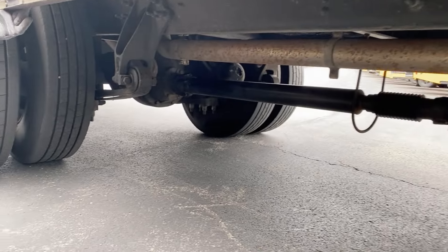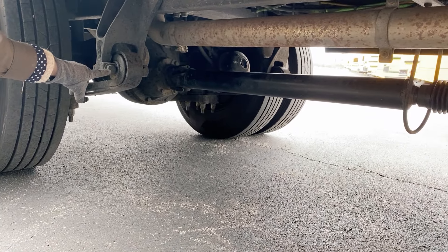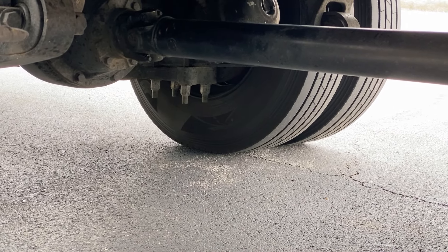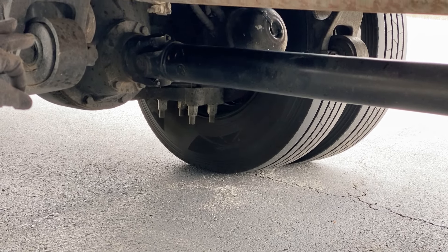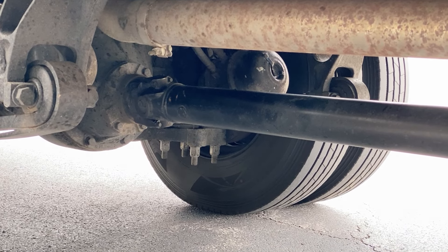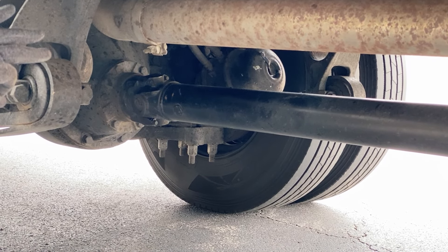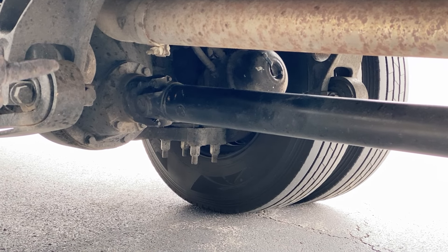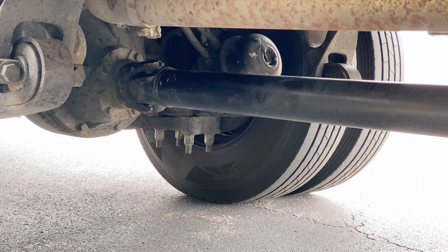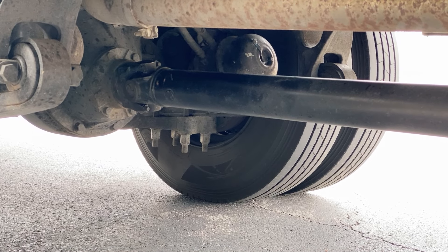We're going to take a look across the way at our brake linings behind the dust cover and our brake drums. We want to make sure the brake linings are not excessively worn and the brake drums have no grease, oil, holes, or debris. We're going to take a look at our brake chamber — clamped securely, not cracked or broken, loose or missing, and not leaking. The ABS line and the brake line are attached securely, not kinked or leaking, not cracked or broken, loose or missing.